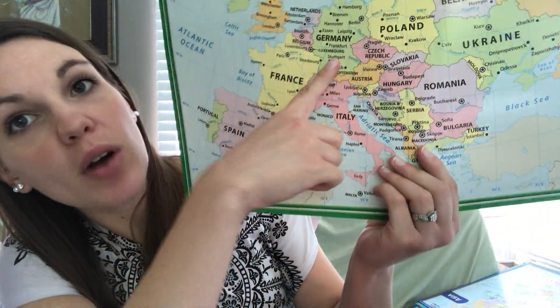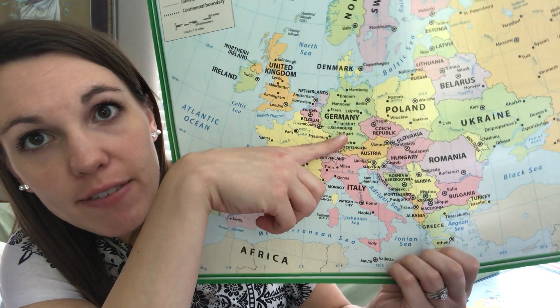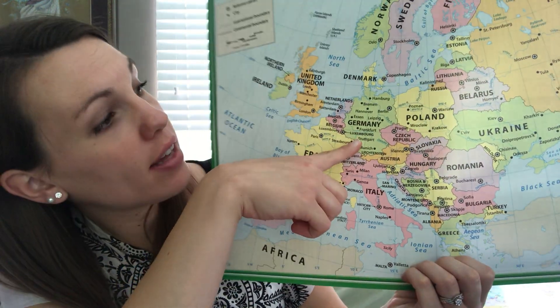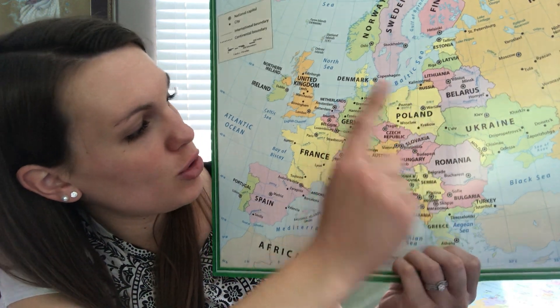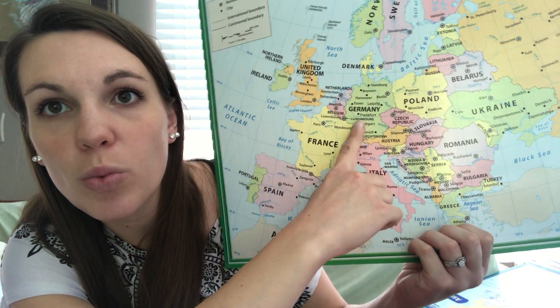Oops, I should be on this side. The country of Germany is right here. There are a lot of smaller countries in the continent of Europe that kind of make up that continent, and Germany is one of the bigger ones — it is right here.